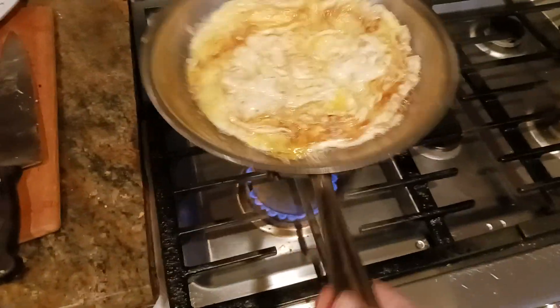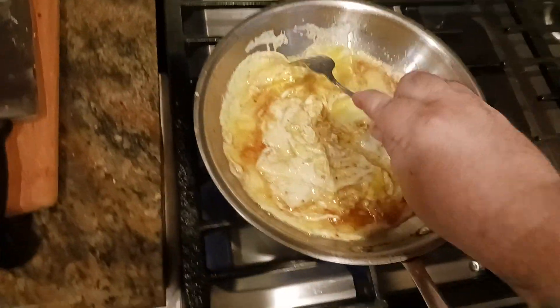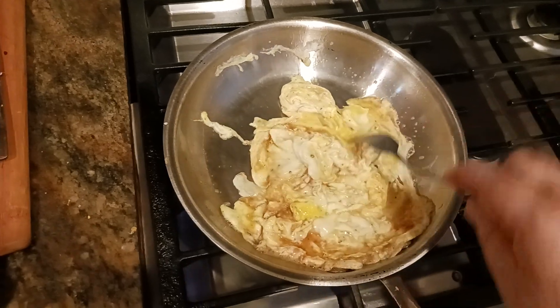What I've got here is basically five eggs that I'm turning into an omelet — a semi-egg scramble kind of thing. What I'm trying to do is just get it ready to the point where it's not so runny and I can flip it.